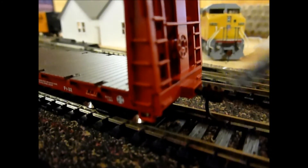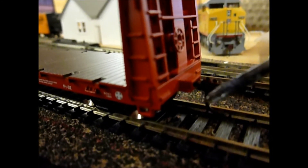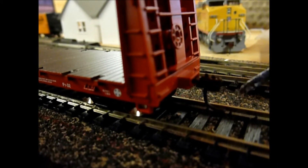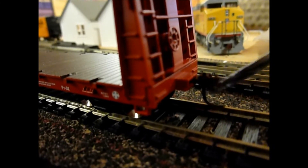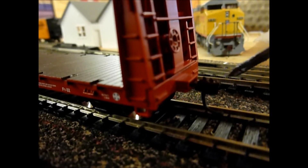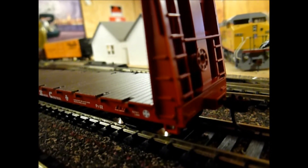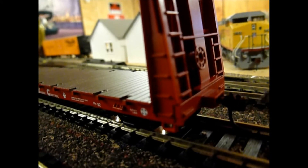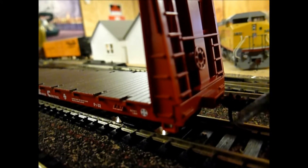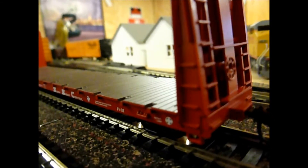Another issue I forgot to point out: on some of the freight cars, the couplers don't spring back into the middle. See how that one springs back to the middle? Some of my boxcars and one tank car don't do that, and I gotta figure out what to do about that.